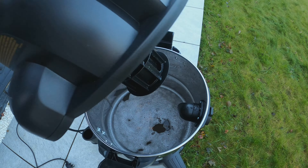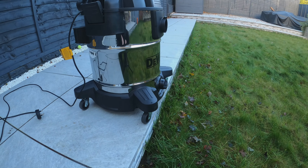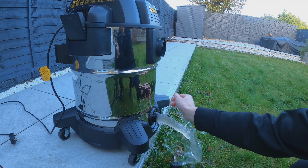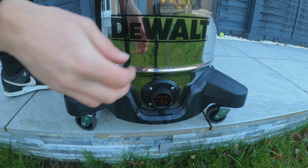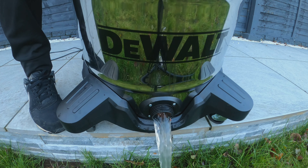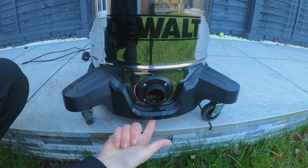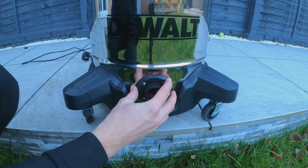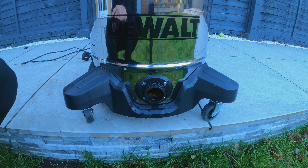The drum is now full of water. DeWalt cleverly included a water bung — unscrew it and all the water drains out. However, once it looks empty, if you tilt the drum forward you'll see loads more water still pours out. The bung sits above the true bottom of the drum, so you're left with a fair amount of water still inside. Good idea, but not executed as well as it could have been.